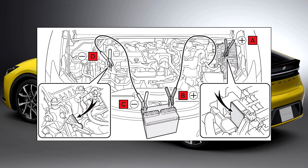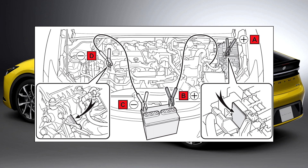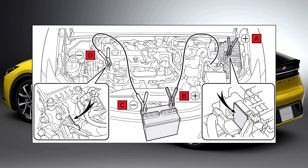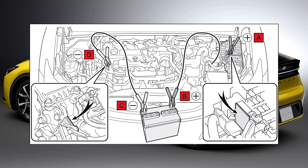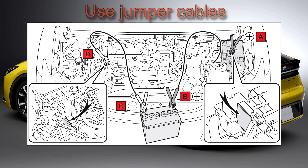Step 3: Connect a positive jumper cable clamp to A on your vehicle, and connect the clamp on the other end of the positive cable to B on the second vehicle. Then connect a negative cable clamp to C on the second vehicle and connect the clamp at the other end of the negative cable to D. Use jumper cables that can reach the specified terminals and connecting point.